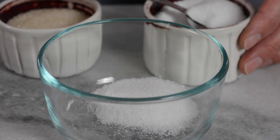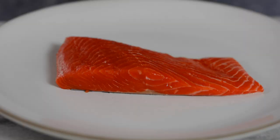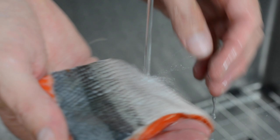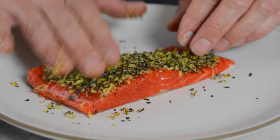In front of us I have this gorgeous wild Copper River sockeye salmon. I've taken the salmon and seasoned it with a four-to-one ratio of salt to sugar — four teaspoons of kosher salt mixed with one teaspoon of granulated sugar — coating just the flesh side. I set it aside for 15 minutes, then rinsed off all the seasoning with cold water, patted it dry, and coated it with chopped fresh thyme and chopped lemon zest.